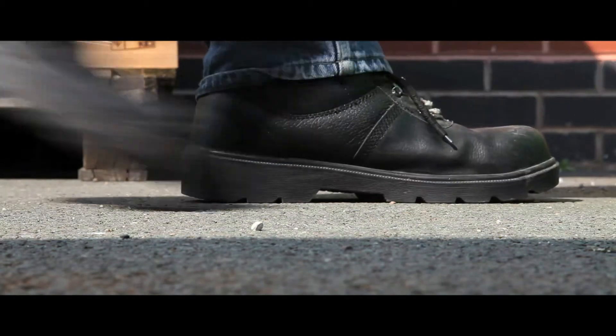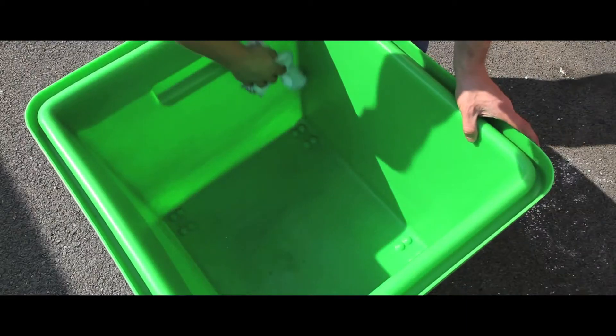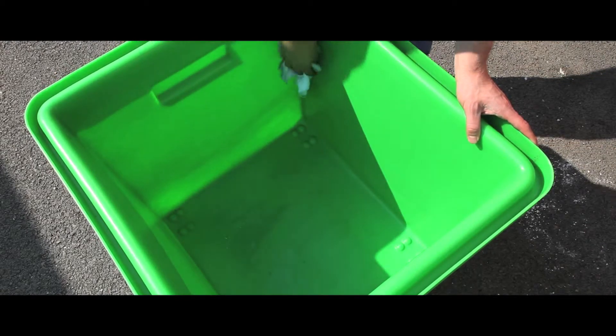These skips are extremely durable, and are perfect for the heavy use they will receive. Unlike many other bottle skips, there is no chance of the casters ripping free from the base.